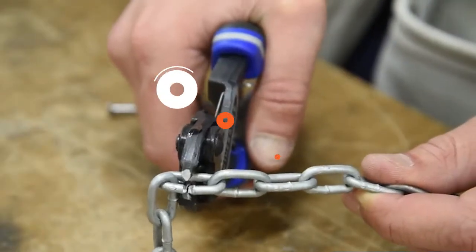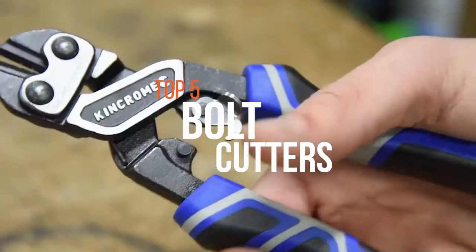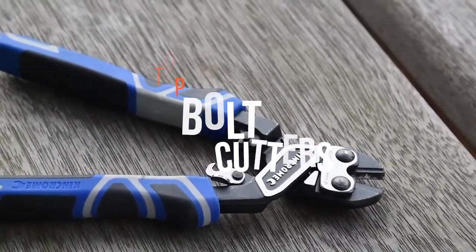Whether you need to cut a steel chain, a bike lock, a metal fence, or heavy gauge wire, a no-nonsense set of bolt cutters will get the job done. Check out this video to find out the best bolt cutters.